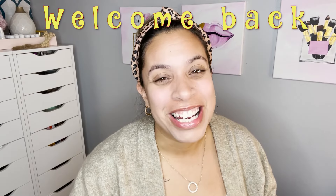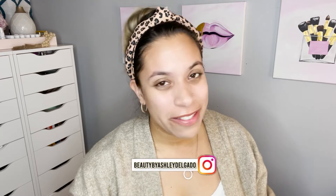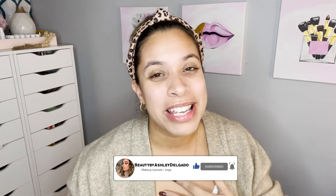Hey guys, welcome back to my channel! It's your girl Beauty by Ashley Delgado, and in today's try-five-and-apply I'm going to be showing you this new line I picked up — Nimya from Nikki Tutorials. Make sure you keep on watching, don't forget to subscribe, turn on that bell, and stay tuned for more with me.